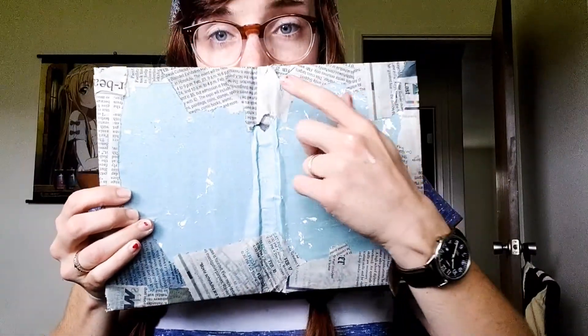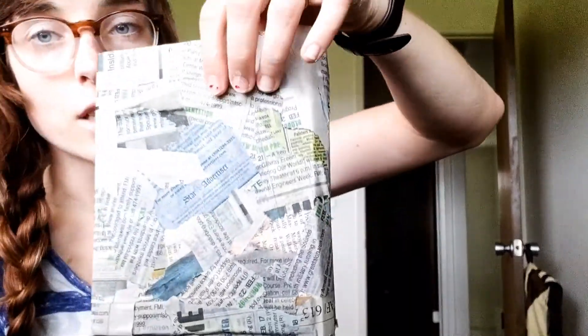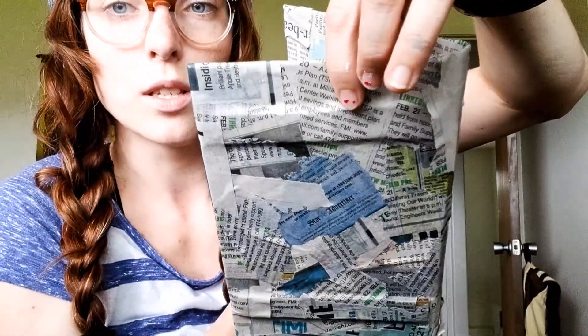Taking my exacto knife, I'm going to line the inside of my book with this blue paper. I've covered it with newspaper using the Mod Podge mixture and I've been letting it dry. I cut some cardboard and put it under it — I glued it under so it gives it some texture.